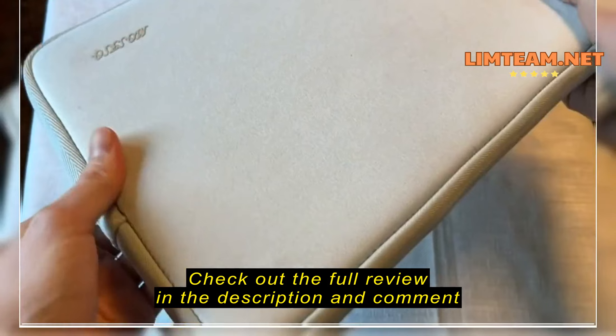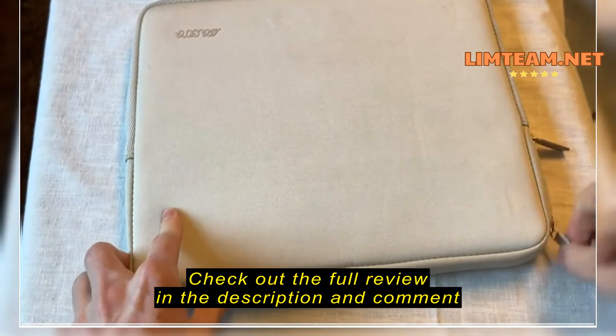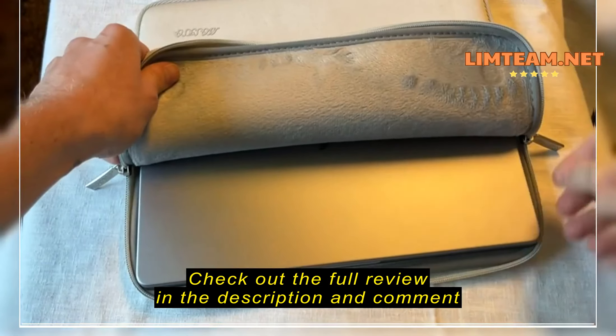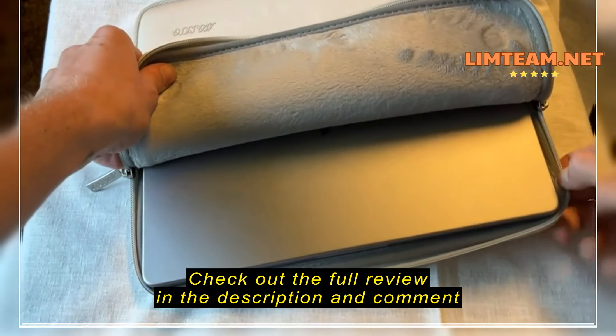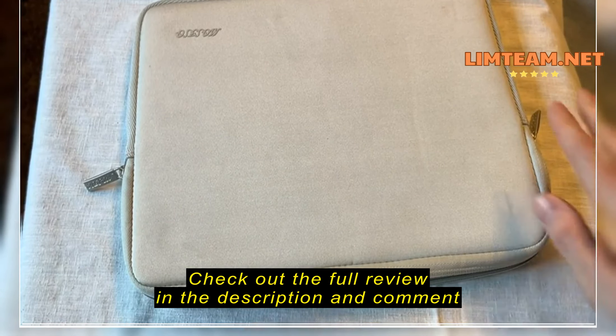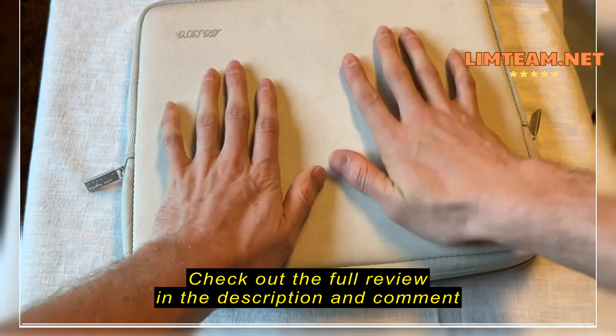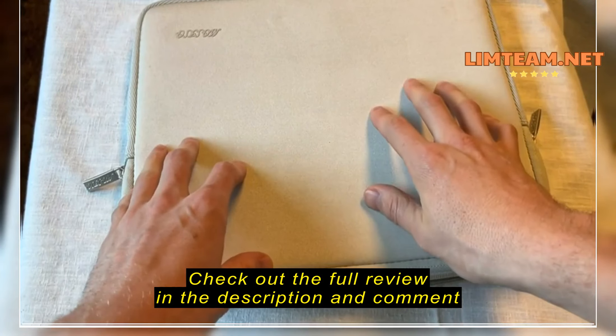So it is technically a size smaller, but I'll show you guys here. Just zip it right on up — fits perfectly, no wiggle room, nice and tight. And then I just slip this right into my backpack, because that's what I use when I travel. As you can see, fits nice and tight, got the little foam here to protect it from the zipper.